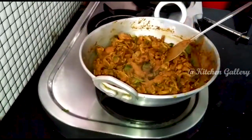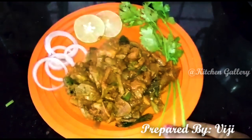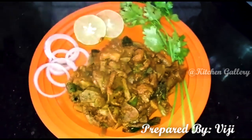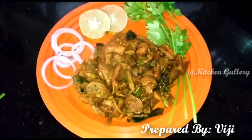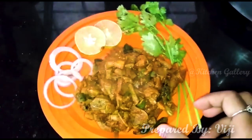Now we are ready for the mutton-bottie roast. Thank you.